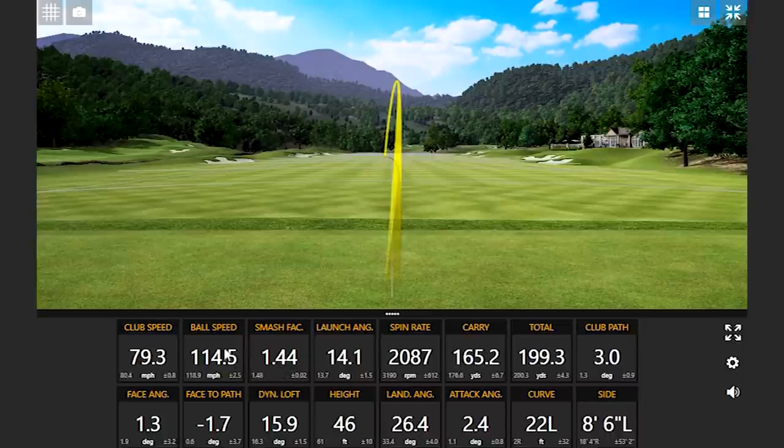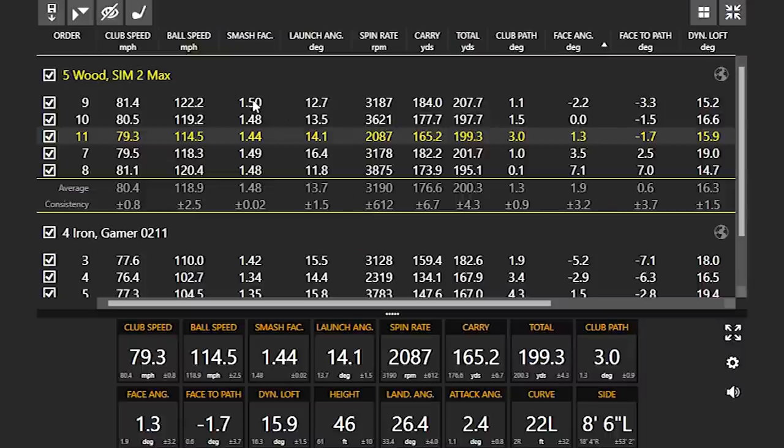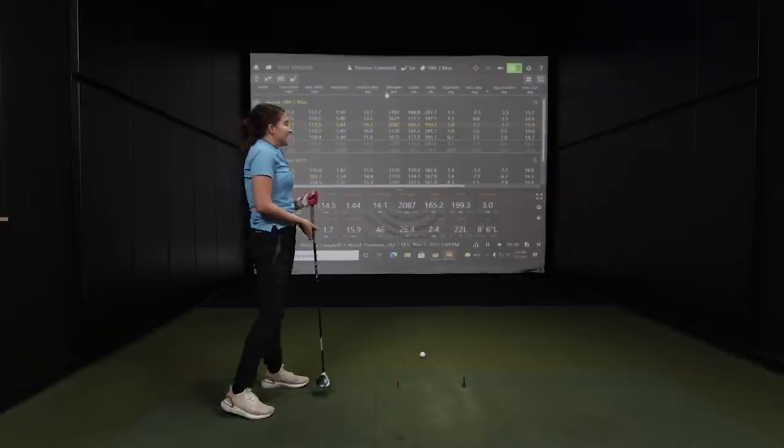Just a little miss on that one, but still — notice your ball speed dropped, spin dropped, so carry dropped. It still went 200 yards on that particular shot. Before we take a look at these numbers, how well do you hit your three wood off the ground? Honestly, I hit it about the same yardage as a five wood.